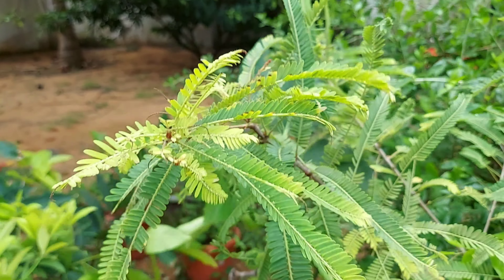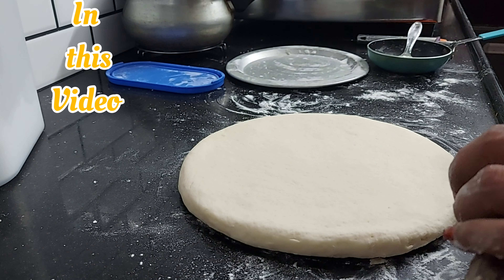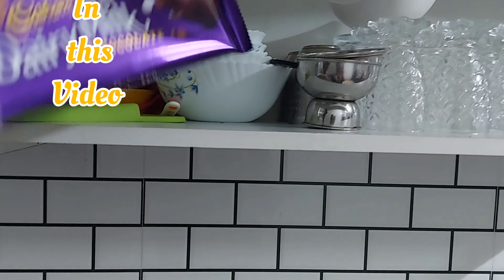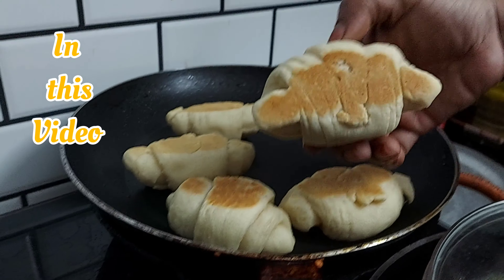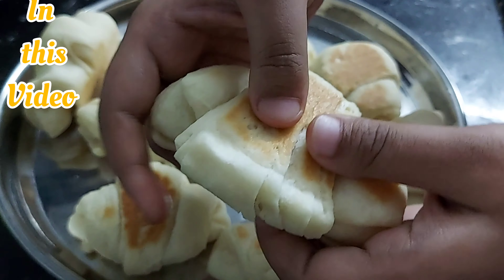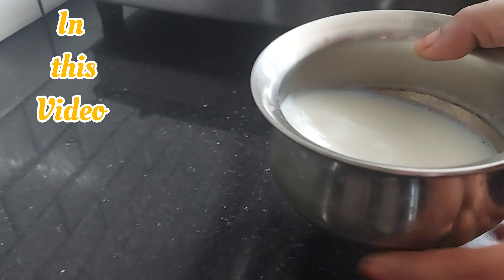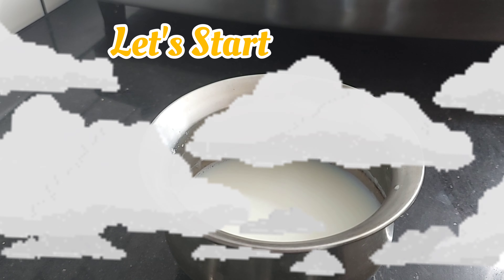Hi y'all, assalamu alaikum and welcome back to my channel. This is Sumaya from Sumi's Home Chef. Once you have the dough ready, I will take a start and add French pastry and croissants.